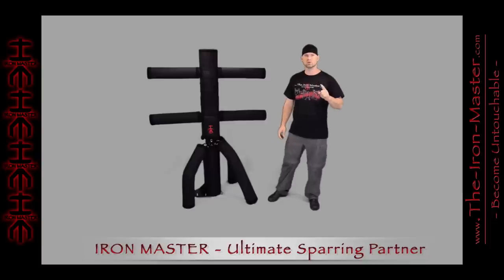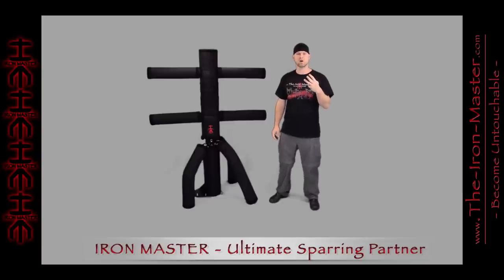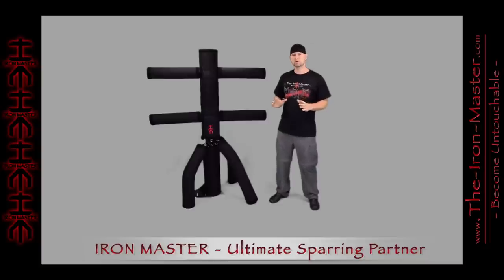One Iron Master includes three main fighting styles, over a thousand lockable positions, and virtually unlimited moving variations. Best of all, you can practice your martial arts anytime on the battle party.